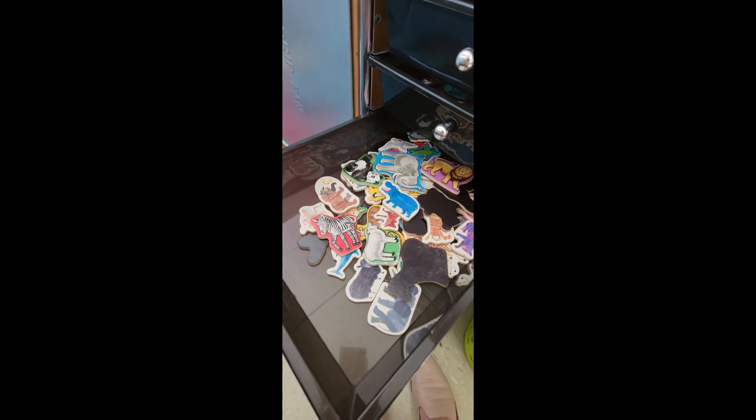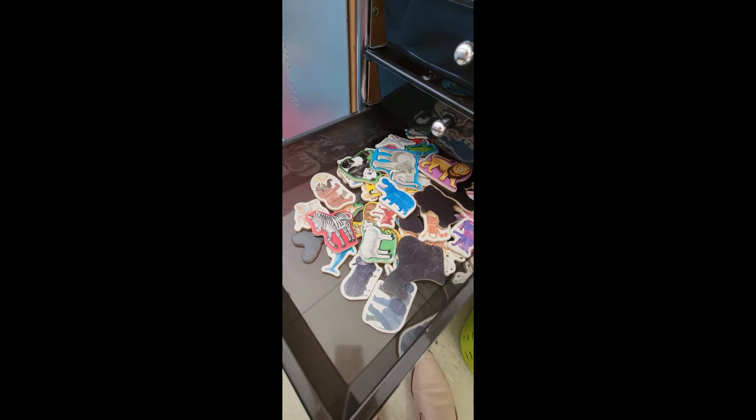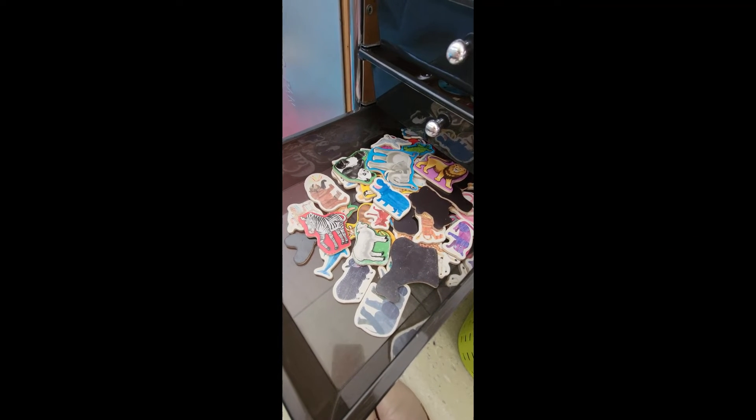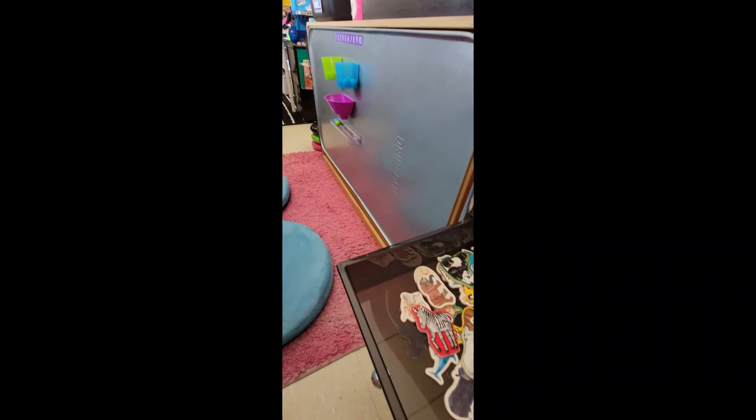In this drawer we have a collection of animal magnets. I love when my friends use their imaginations and tell stories with these animal magnets — it's super cute. Of course, they put all of this on the oil drip pan.